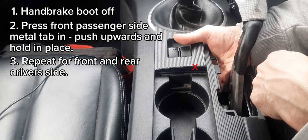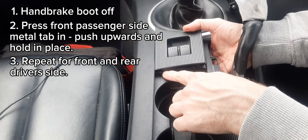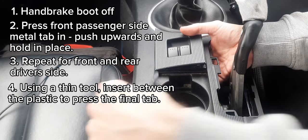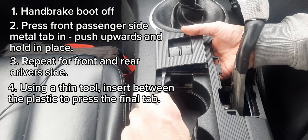Then do the same with the back side. Once you've got these three pins up, you can put a screwdriver between the plastic and push the final pin in.